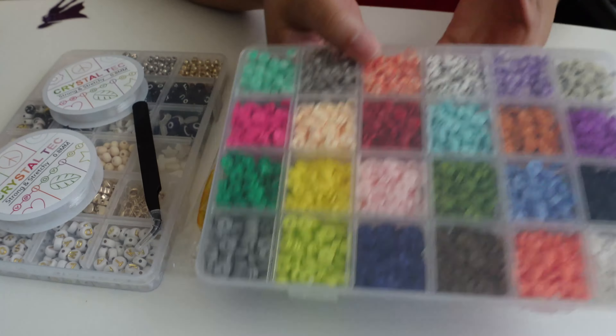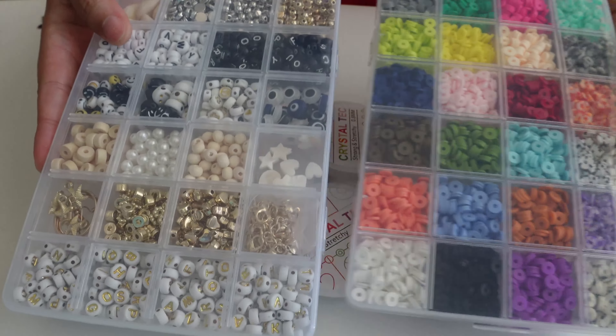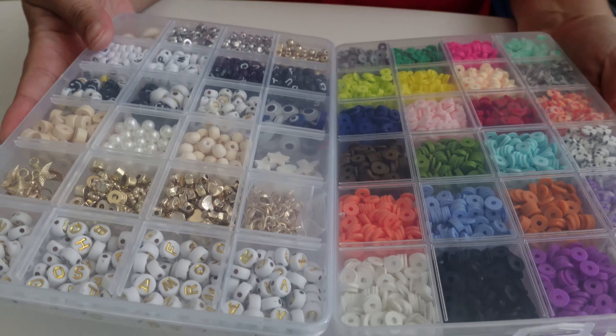I like the little charms and I like the color story in this one because of that tan neutral color, so I really like this one. If you're looking for a bracelet kit, you may want to check this one out.